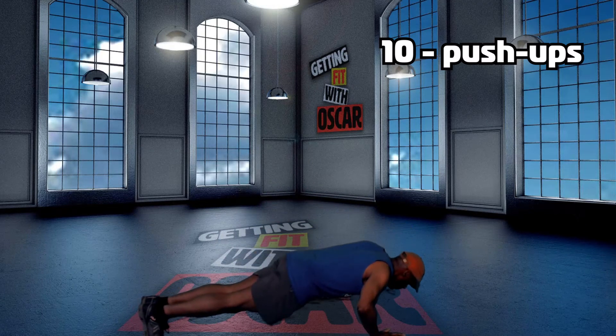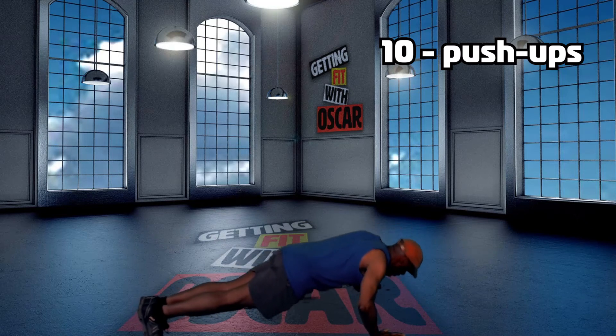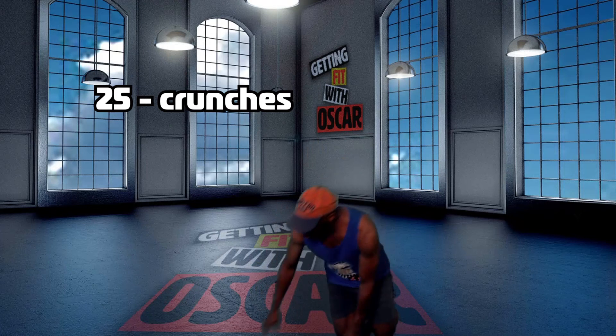1, 2, 3, 4, 5, 6, 7, 8, 9, 10. Then we're going to go right into the 25 crunches.